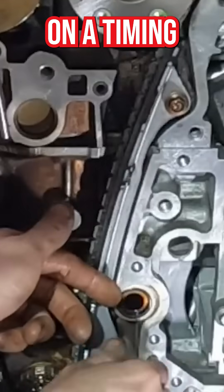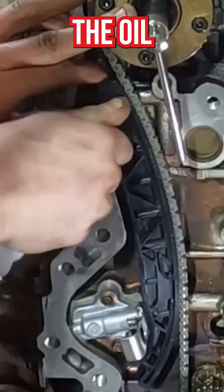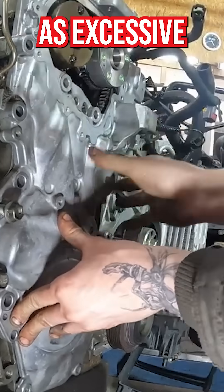The most common issues for wear on a timing chain are dirty oil, wrong viscosity of the oil, worn plastic guides, a failing tensioner which needs oil pressure to work, chain pivot point wear, and engine load such as excessive towing.